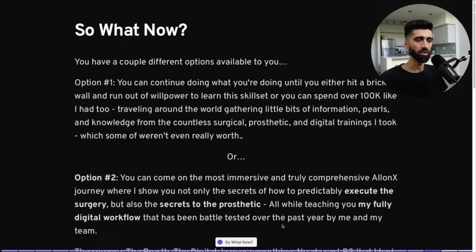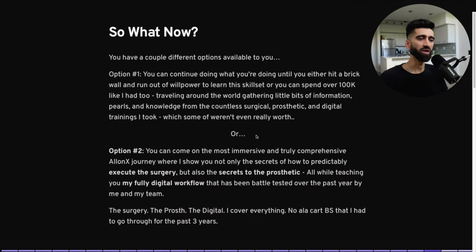That concludes our surgical overview. You now have a couple of different options. Option one: you can continue doing what you're doing and eventually hit a brick wall. You'll run out of willpower to learn this skill set and spend over $100K traveling around the world, gathering bits of information from countless surgical, prosthetic, and digital trainings — some of which aren't even worth it.